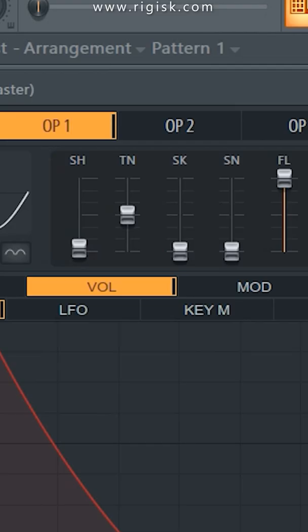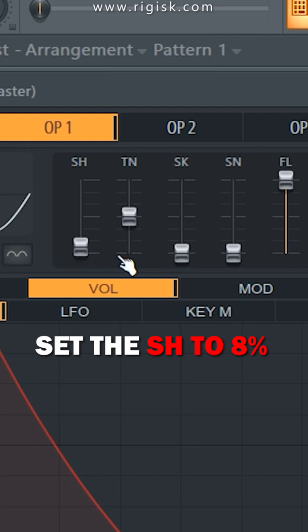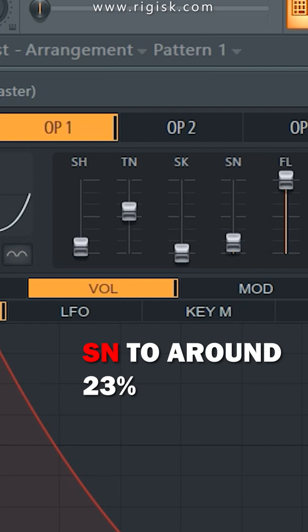Set the SH to 8 percent, TN to 10 percent, and SN to 23 percent. Then go to Pitch and copy this envelope shape.